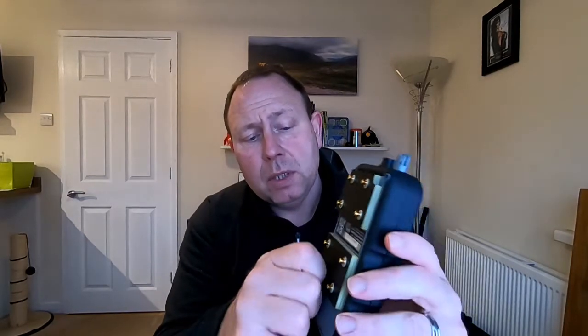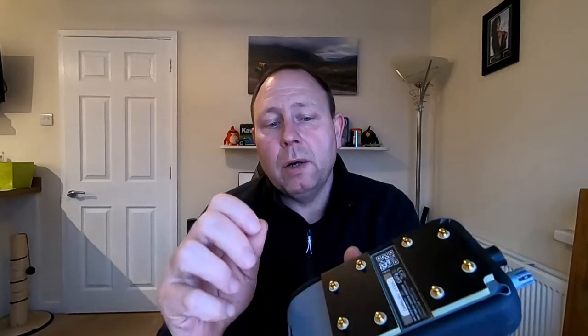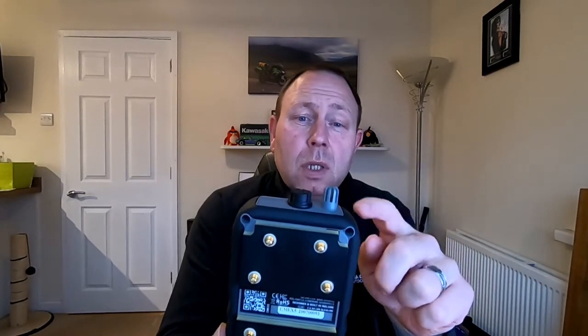I mentioned at the beginning a maintenance tip. On the last video I said I clean the pins with a tissue and some WD-40. In actual fact, the best method recommended by the manufacturer would be to use isopropanol — a solvent like that — or even just a dry cloth to clean those off. The other thing is this machine comes with a dust cap. Always make sure that when the machine is not being used, that dust cap stays on to protect the humidity probe in the meter.